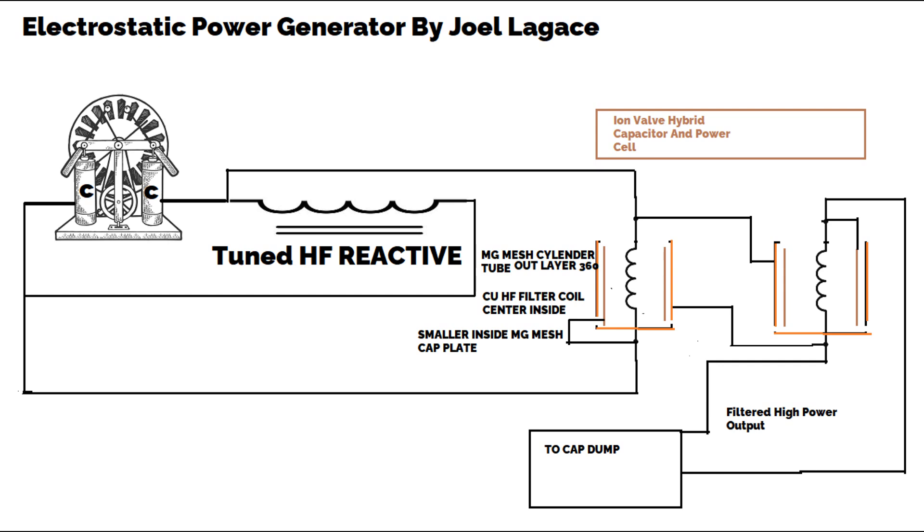Two: Copper coil for HF filtering and ionization. The copper coil in the center of the ion valve serves as a high-frequency filter, ensuring that only the desired frequencies are allowed through while unwanted frequencies are filtered out. Additionally, the high voltage applied to this coil creates an intense electric field around it, which ionizes the surrounding air. This ionized air acts as a dielectric medium with enhanced properties, increasing the capacitance of the system.